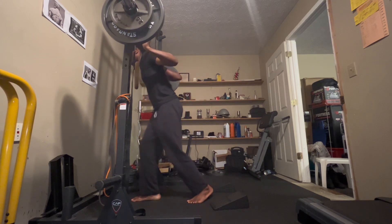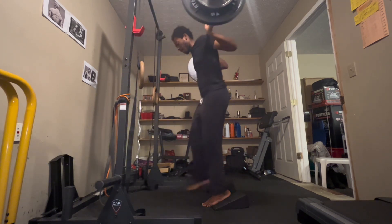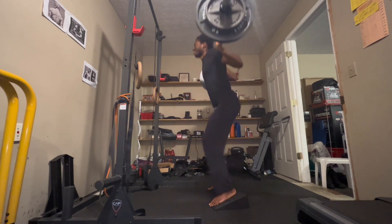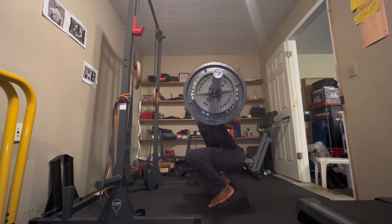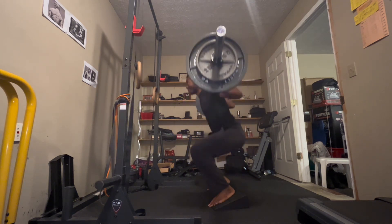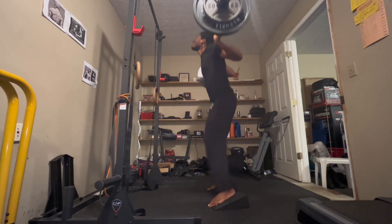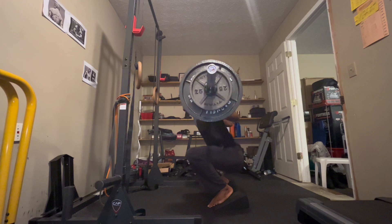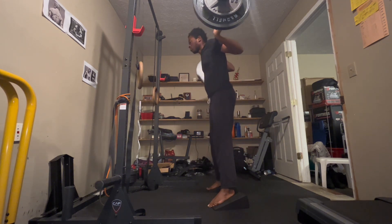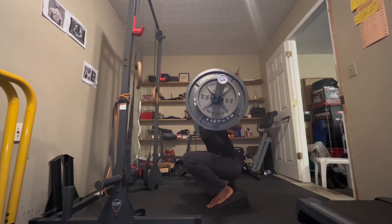Here I move on to back squats and I'm working with more weight because it's a movement I'm more comfortable with. I am using slant boards here — this allows me to get my knees further over my toes, so this allows for more quads to be working. One thing too is when you do squats you want to kind of get your hips out of it, otherwise it becomes more of a back and hip dominant movement.